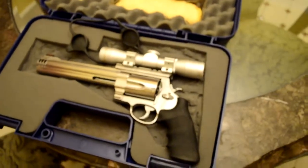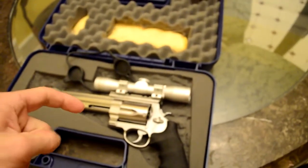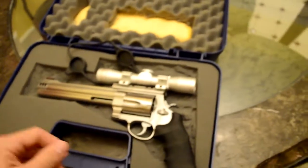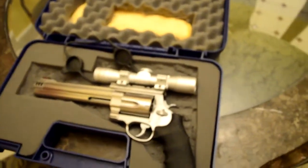Everything else worked out good. You guys leave a like and subscribe. I'm going to try to get a video up of me sighting this gun in — I don't know when, could be this week, could be next week. So yeah guys, leave a like, subscribe, leave comments below. I love feedback, and I'll see you later. Peace.